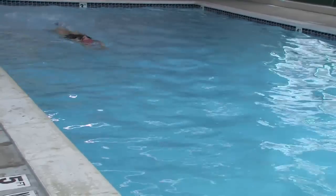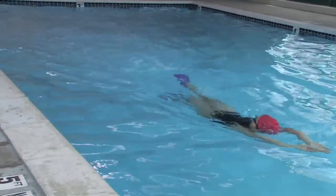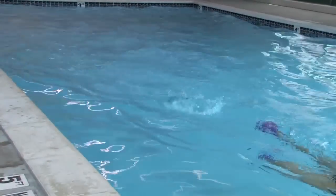The best thing for your back is to not have any stress or any strain on it. And when you're in the pool, there's a lot less gravity, and so just being in the pool alone can really give you a lot of pain relief for your back.